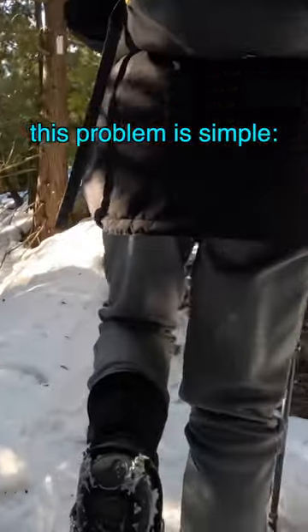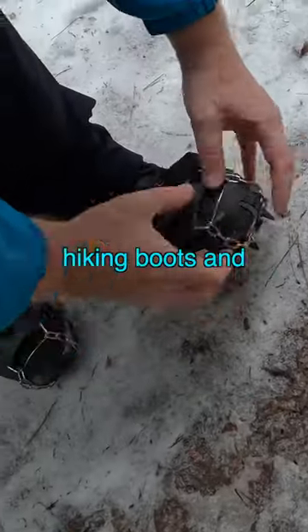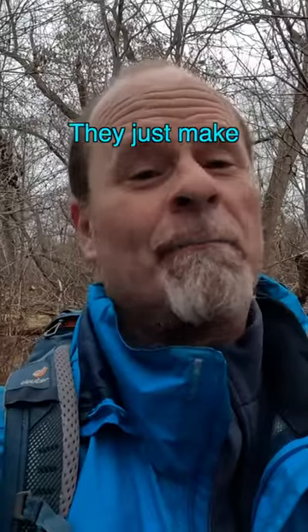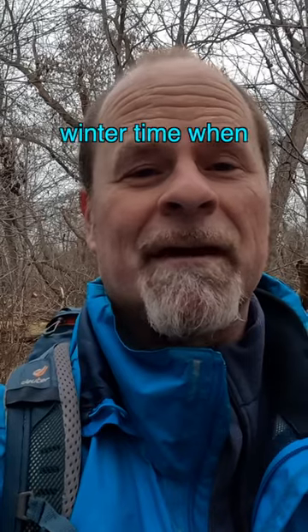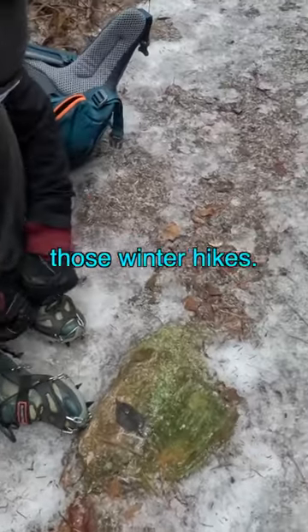The solution to this problem is simple: trail crampons. These are traction aids that you just put over top of your hiking boots and they will allow you to have complete traction even on glare ice. They just make a world of difference in the wintertime when you're hiking, so make sure you have your trail crampons with you when you head out for those winter hikes.